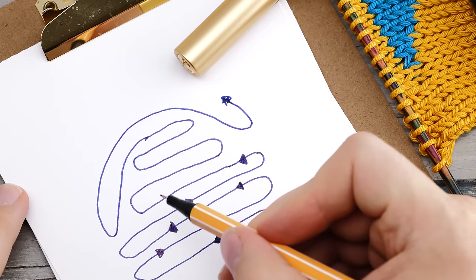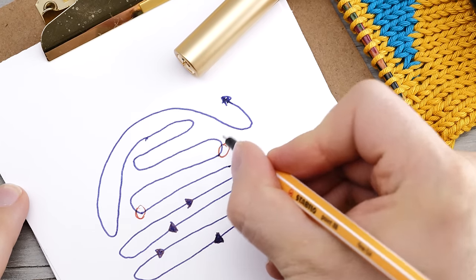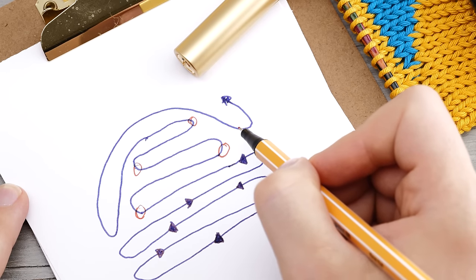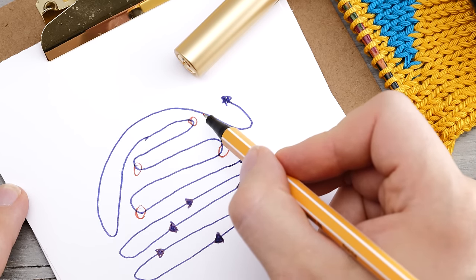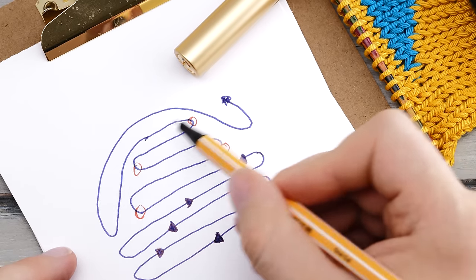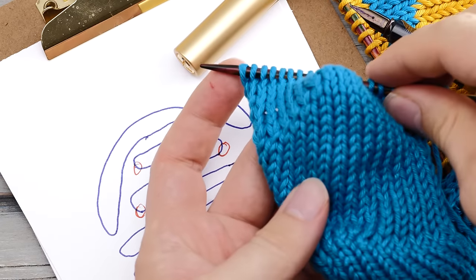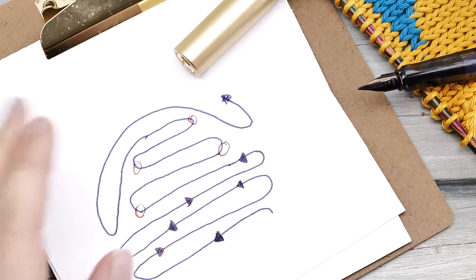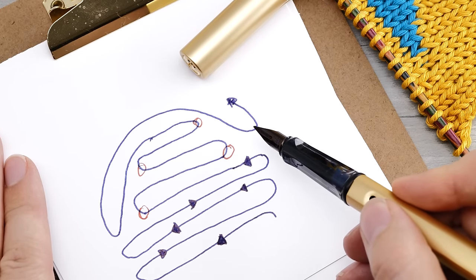Every time you turn around, you create a little double stitch. And later on, as you knit across the full row or around, you resolve these double stitches by knitting them together. This creates excess fabric in the middle, and you can use this to shape heels and other such objects. Let's show you how to do this with shadow wrap short rows.